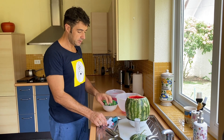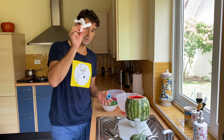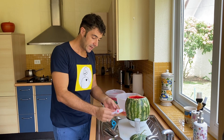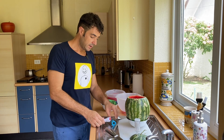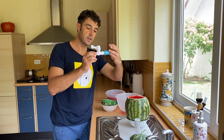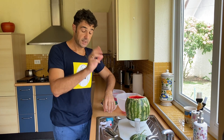Now the most difficult thing is to put the tap. We make a small hole smaller than the tap, then we insert the tap and secure it from the back with the watermelon flesh in the middle. Be careful with this step.